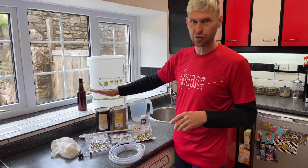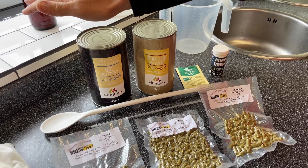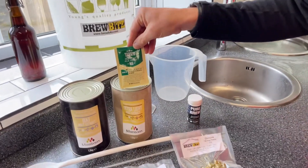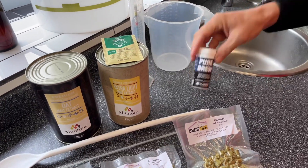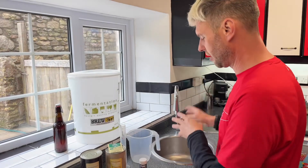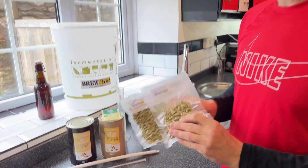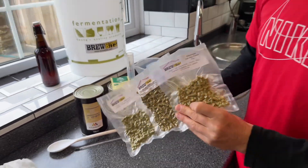I've got my extra light malt extract and some oat malt extract — this has actually got malt extract and oat malt extract as a combination of the two. I'm going to be using the Mangrove Jack's Hop Head M66 yeast and a couple of other things as well. Some Purebrew, which helps neutralize the chlorine and chloramines in water and also has a good yeast nutrient in it. What they've found is if you use a yeast nutrient whilst making beers with extra fruity tropical hops, it helps bring out massively the hop flavour.